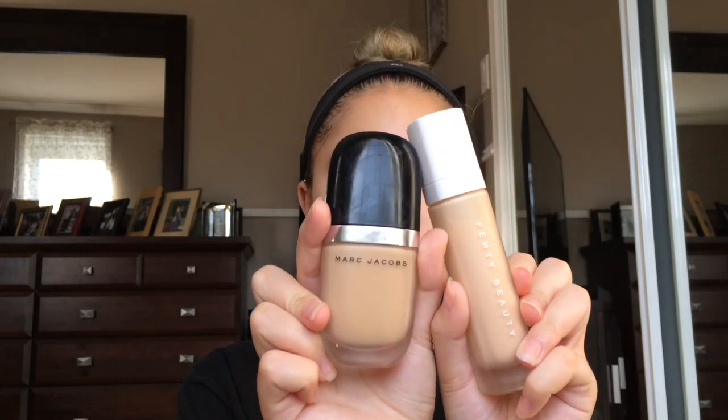Now for foundation I'm gonna mix my Fenty Beauty foundation from Rihanna with the Marc Jacobs Genius Gel foundation, because my Fenty one is too light. I apply about two pumps of each foundation — I want a super full coverage look — so I'm just gonna mix these two on the back of my hand and then apply all over my face, and then I take a makeup wipe and wipe my hand. Now I'm gonna blend out this foundation with the Urban Decay Optical Blurring foundation brush.